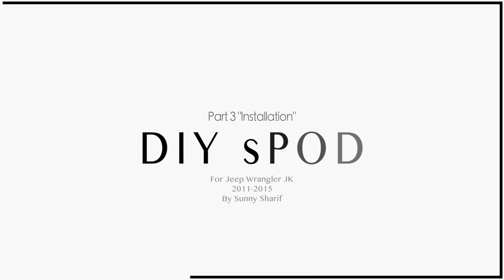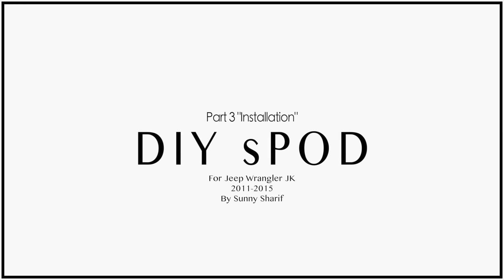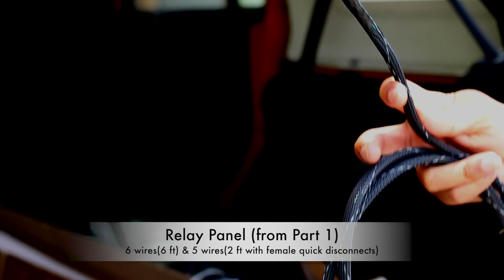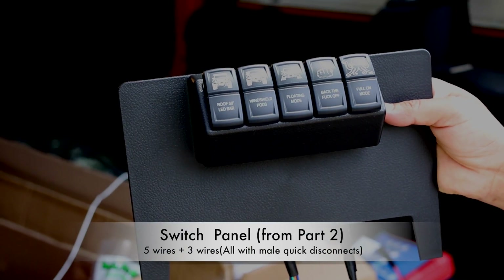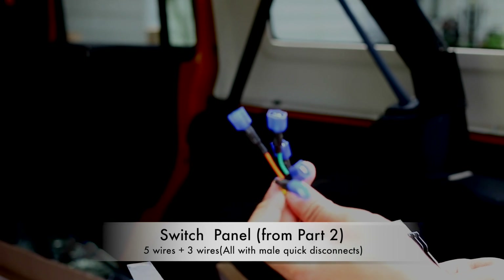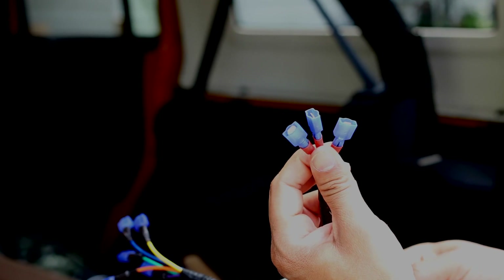Hey guys, welcome back to part 3 of the DIY S-Pod tutorial. In this tutorial we're going to be installing the relay panel and the switch panel. By now you should have a relay panel from part 1 with 6 wires of 6 feet long and 5 wires of 2 feet long with female quick disconnects, and a switch panel from part 2 with 5 wires plus 3 wires, all with male quick disconnects.